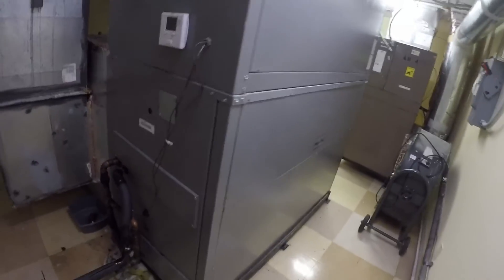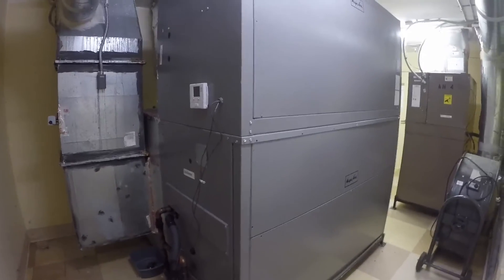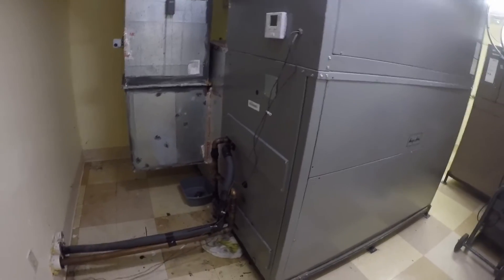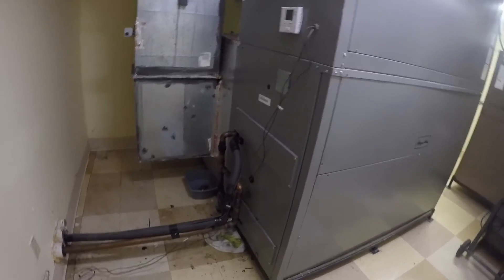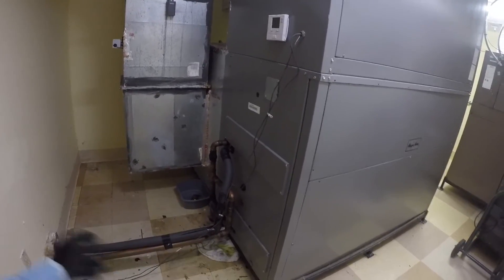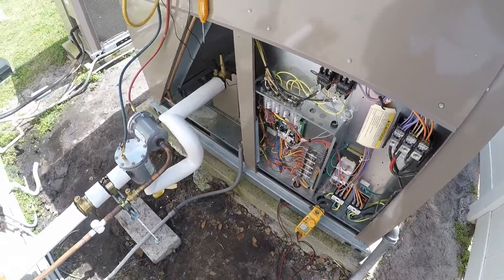Now we're going to start it up and see how those TXVs look. We left the Armaflex adhesive at another job, so I need to go to the supply house and get some — I want to paint and seal the Armaflex outside before we're done.